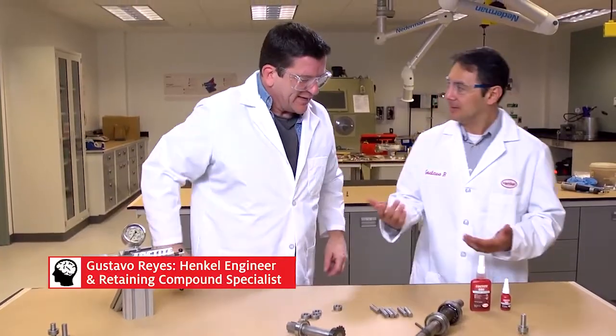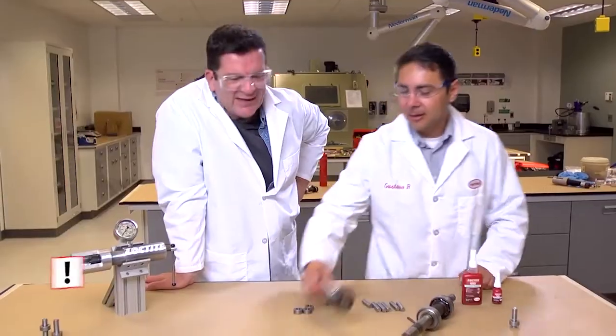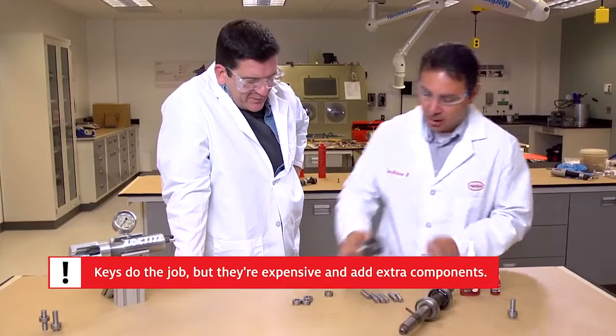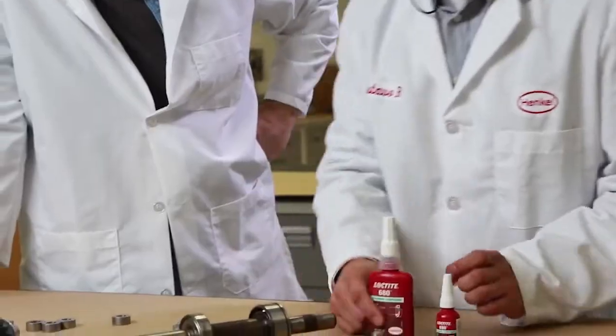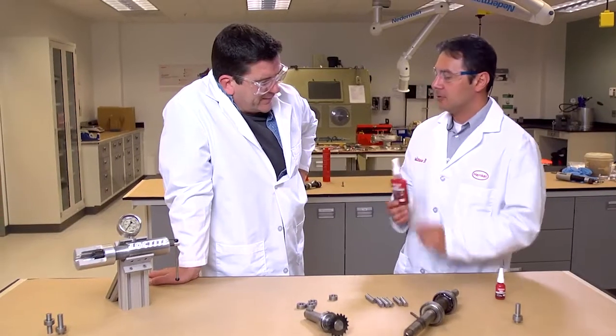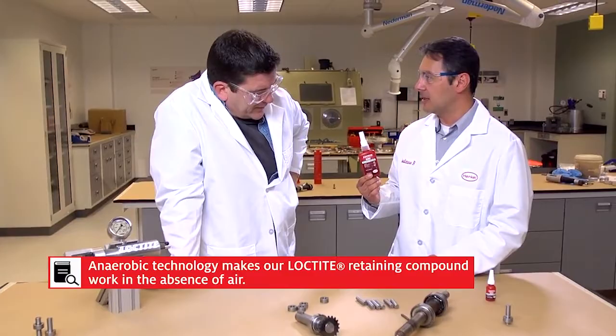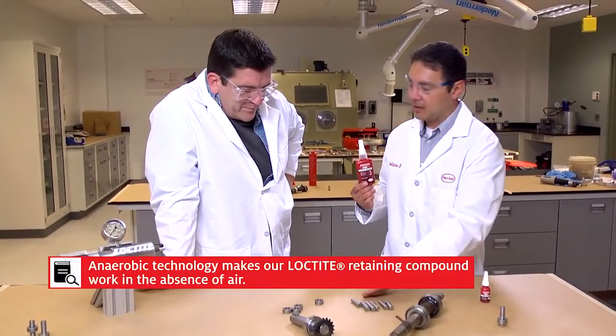Well, you can do it the old way with a mechanical clustering, a key, but this will not solve the problem. So what you want to do is use a retaining compound — a threadlocker. It's an anaerobic technology, meaning that you don't need air; it cures in the presence of metal.